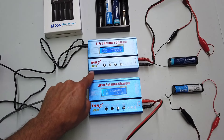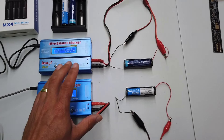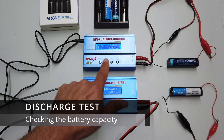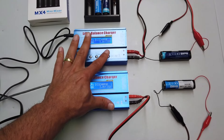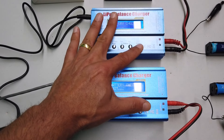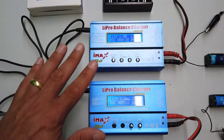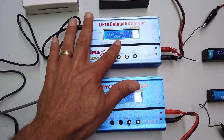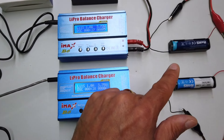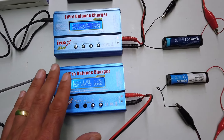I've set up two IMAX B6s, which are effectively battery analyzer tools. I have two batteries connected to the IMAX B6s with all the same settings — if I press these buttons together at the same time, boom, there we go. So all of the settings across these two are effectively the same. We're discharging the batteries at a rate of one amp, so the batteries should last about three and a half hours, maybe three hours.